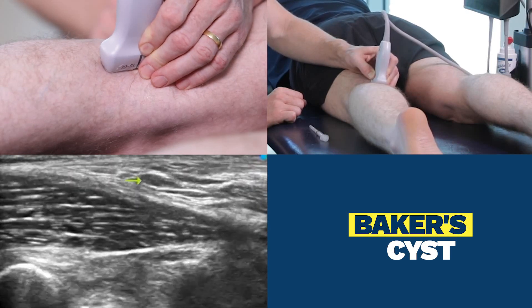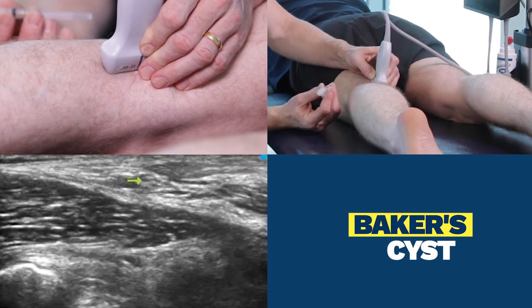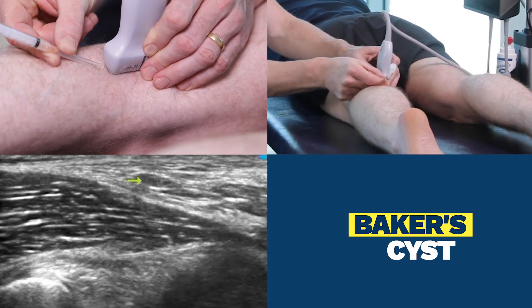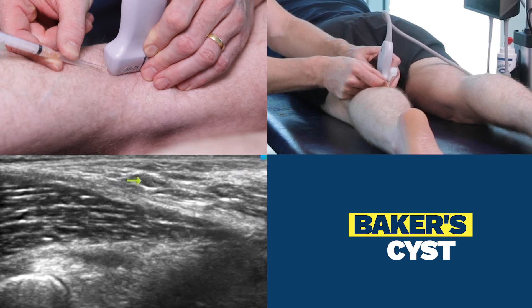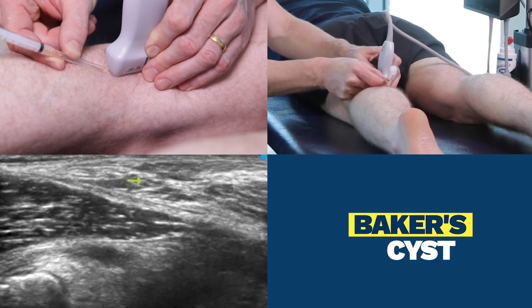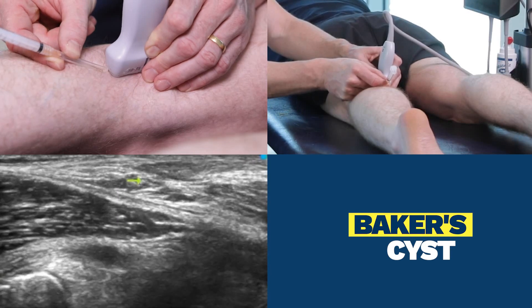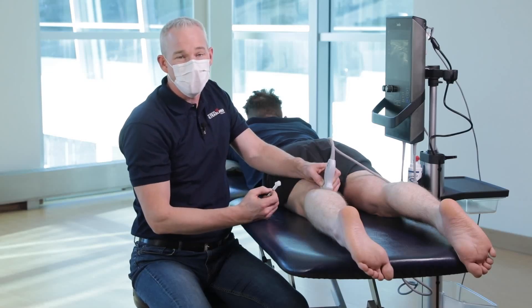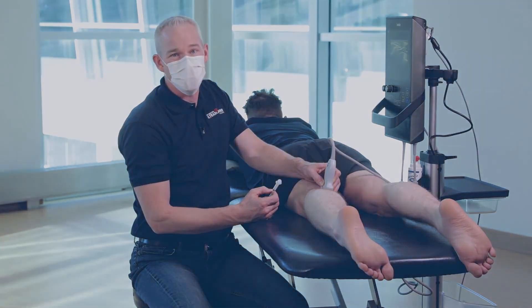It would be approximately here, and my needle would come from distal to proximal. The needle would strike that yellow arrow because the fluid of a Baker's cyst sits very, very superficial. And that's how I would scan and inject a Baker's cyst.